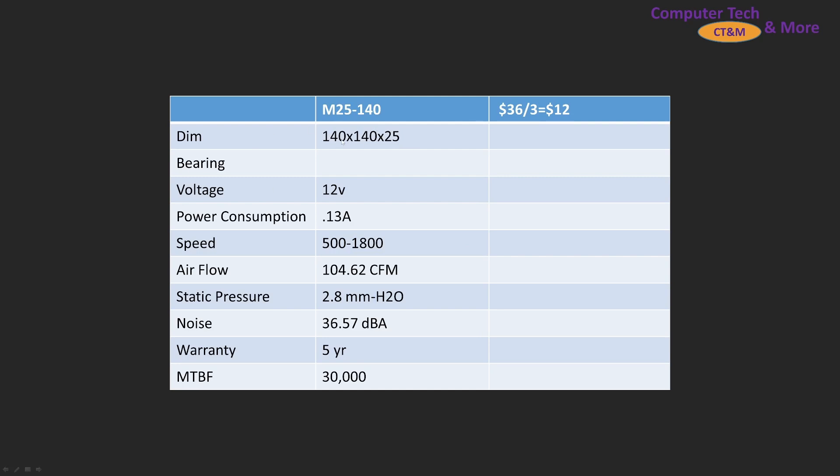It is a bog-standard 140mm class fan. There's its amperage, RPM, CFM, H2O. Warranty is five years, and mean time between failure is 30,000 hours.